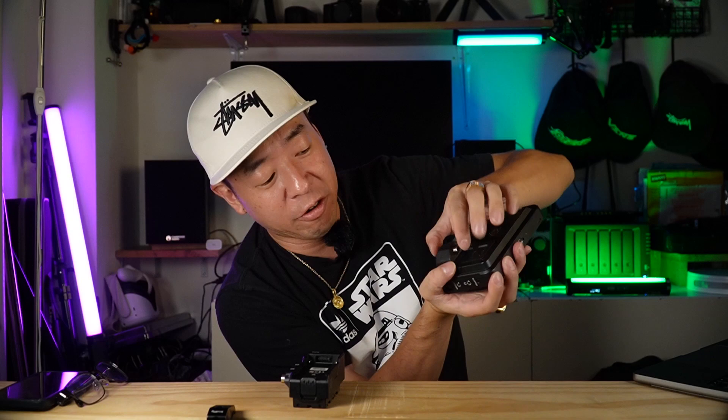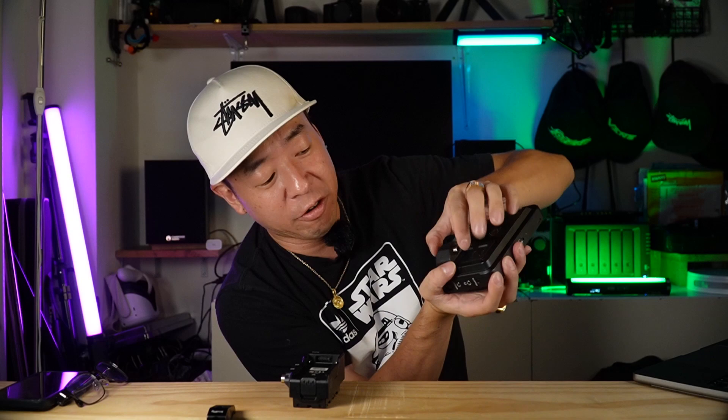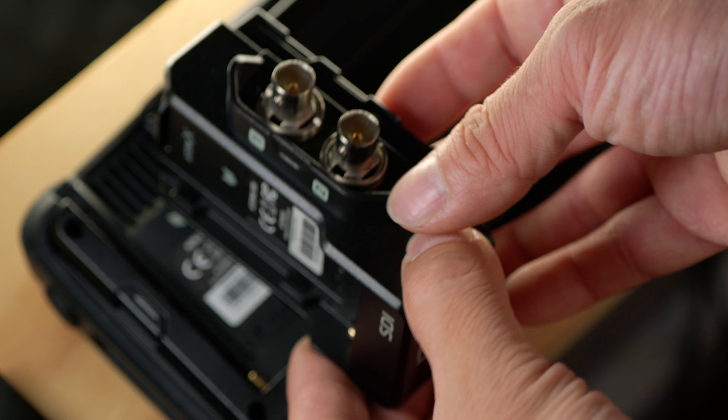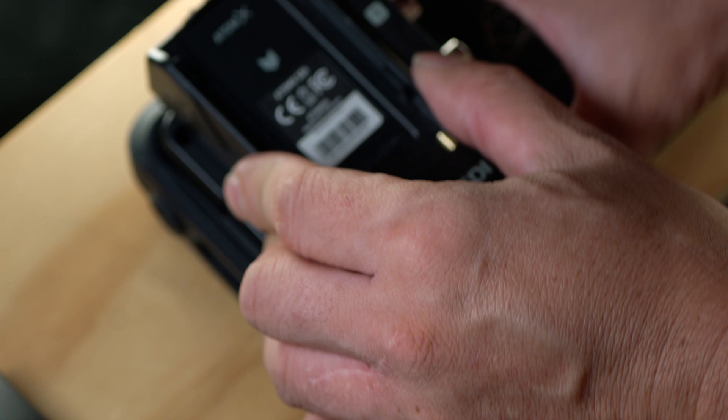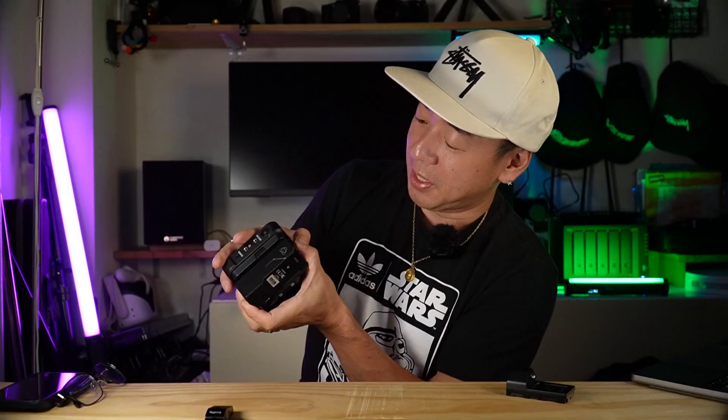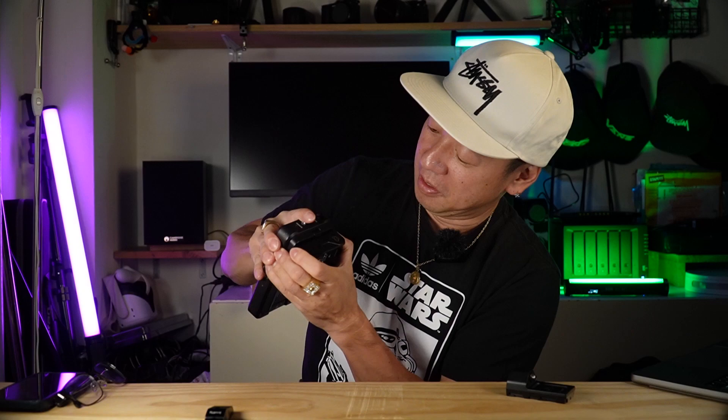Luckily I was able to fix it, but just the fact that that happened makes me not want to attach or remove this gear at all, in fear of the same thing happening again. Now I make sure I hold it flush with no angle whatsoever and gently take it off. What exacerbates the problem is that if you need SDI in and out, there's this other module that goes on the same slot — a heavier, bigger piece of equipment that you need to slide on the same way — which gives me the same fears.